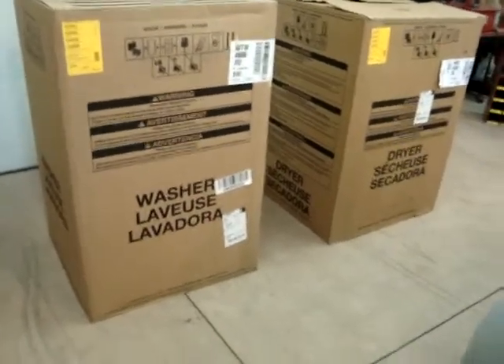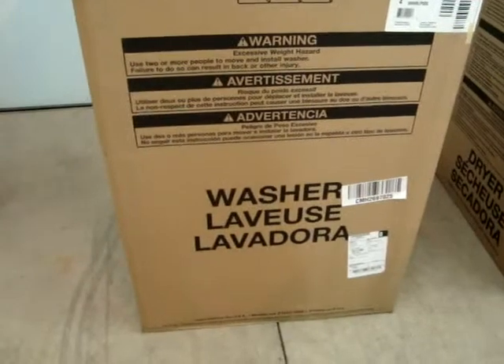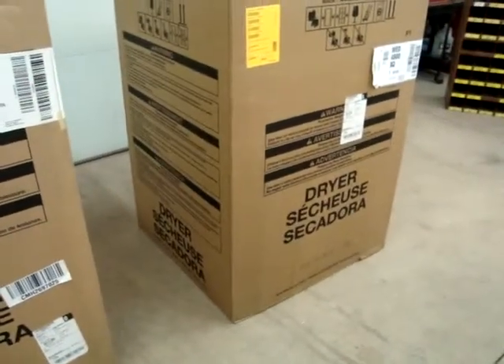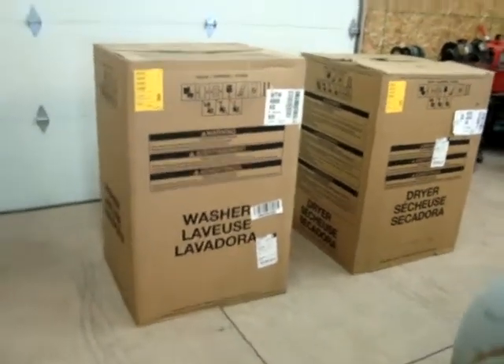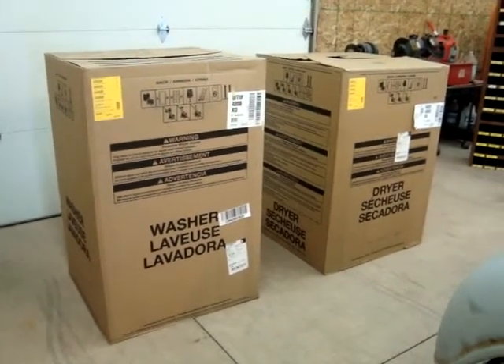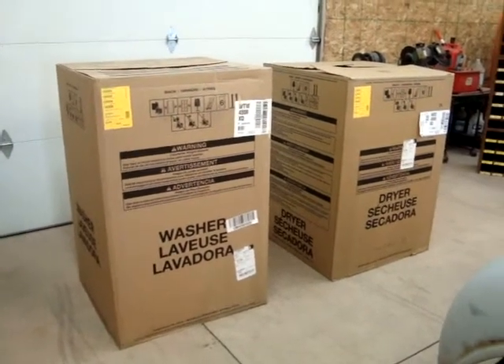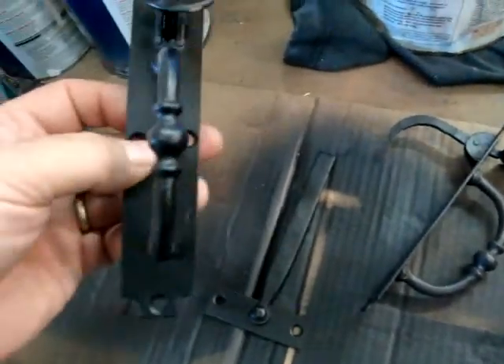We got a new washer and dryer out in the shop that we need to get put in here. There's the color — nice. The laundry room remodel all started because our dryer went bad; it was 20 years old, so that meant a new washer and new dryer. They're here in the shop right now. We have a Whirlpool plant just a few miles from me, so I was able to get a discount going right through the plant. That's all part of the laundry room remodel.